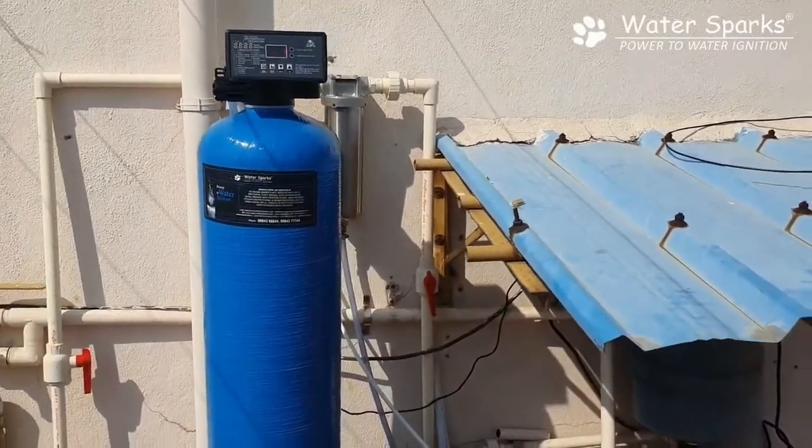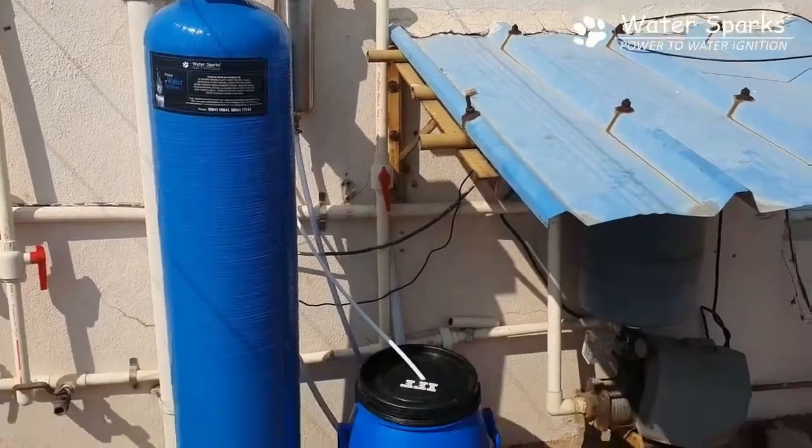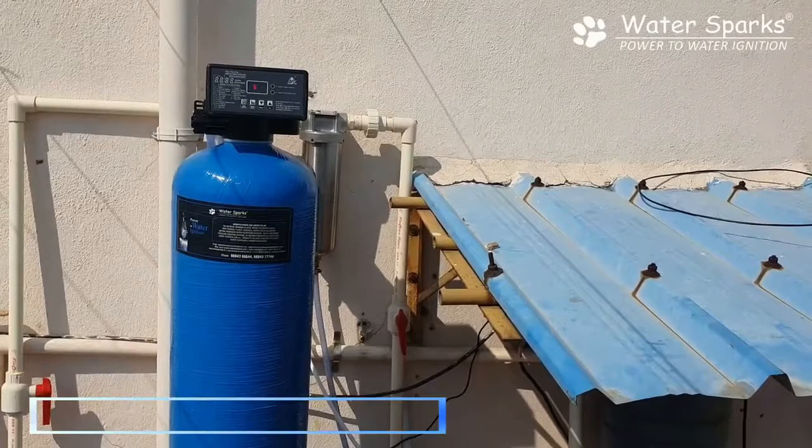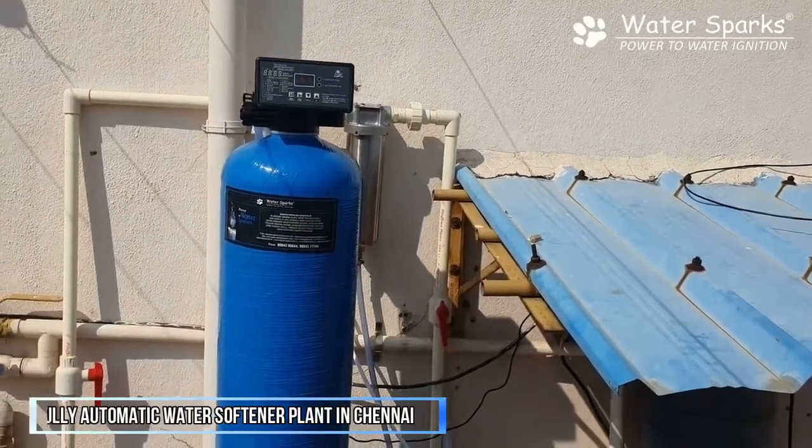For hard water, we have a fully automatic water softener plant. We have a stainless steel filter and plant installation. Let's see how we set it up.